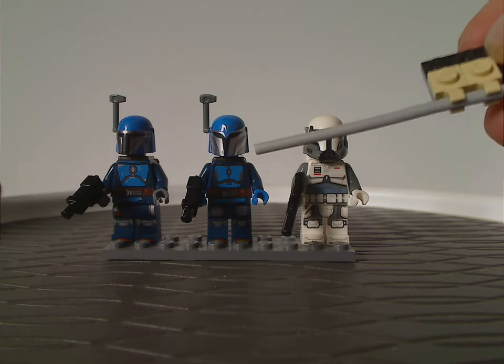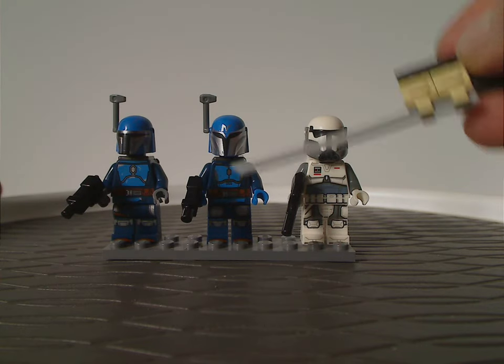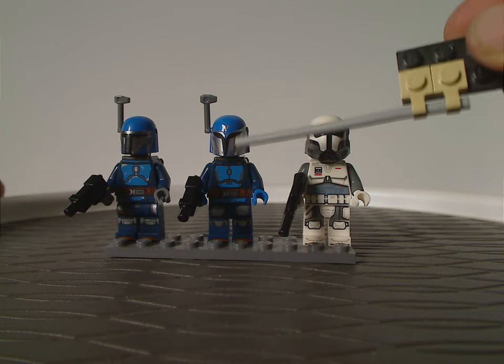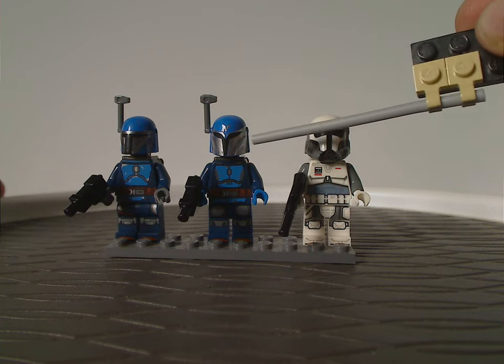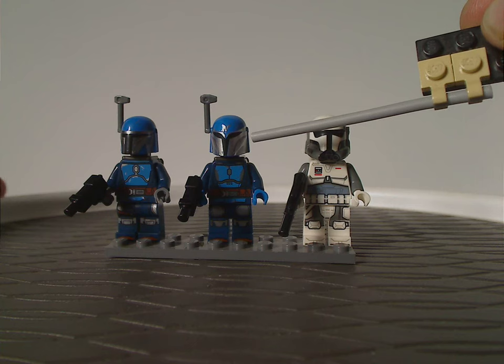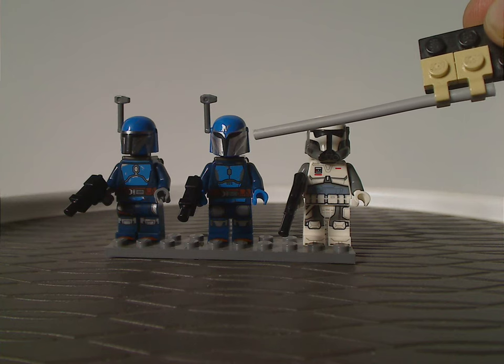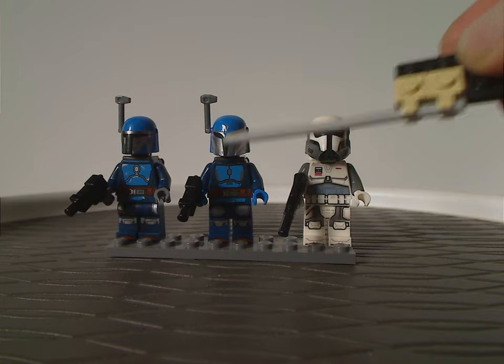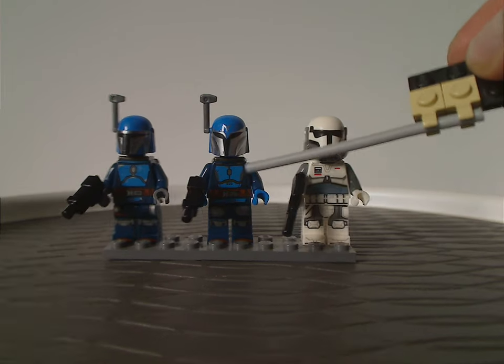And then next we have a Mandalorian Night Owl — a generic one with head printing, kind of similar to that of the Forager and Sabine Wren and Bo-Katan.